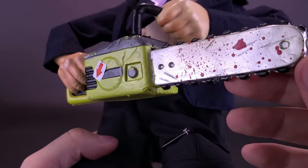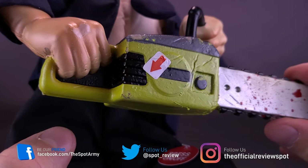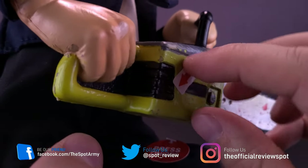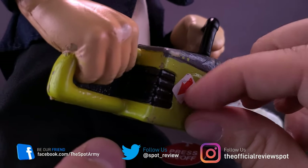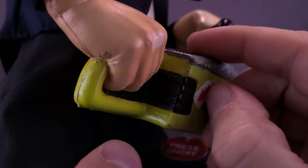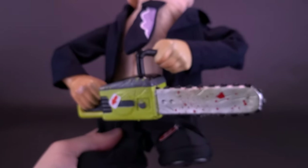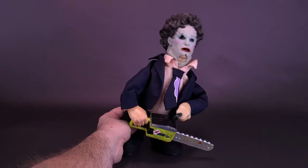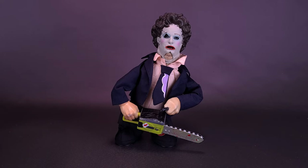The chainsaw itself looks like it's been busy — there's blood splattered all across the teeth and the front and back of the chainsaw. Like in the movie, it's more of that greenish-yellow color. There is a little arrow sticker on it which doesn't really seem to serve much purpose, but it looks quite securely attached. All the little chipped-away pieces of paint are on the top of the chainsaw. Leatherface is actually holding it quite well, because the moment you press the figure he'll start cycling through the sound effects of the chainsaw, and you'll also hear grunting as well.